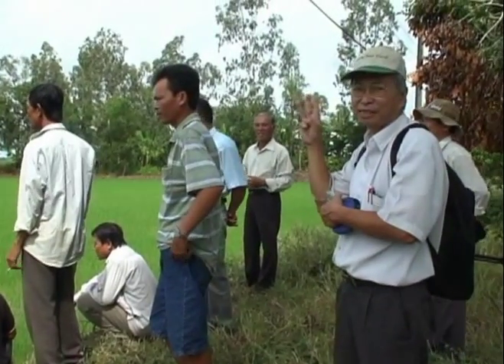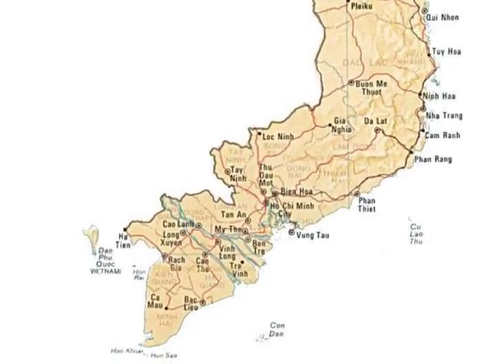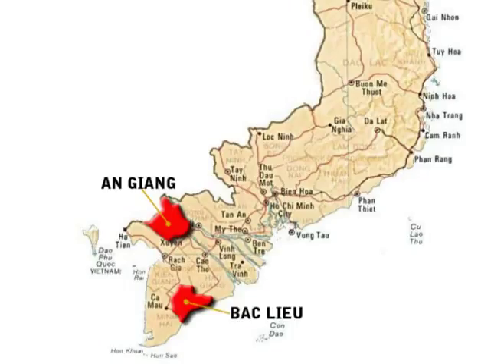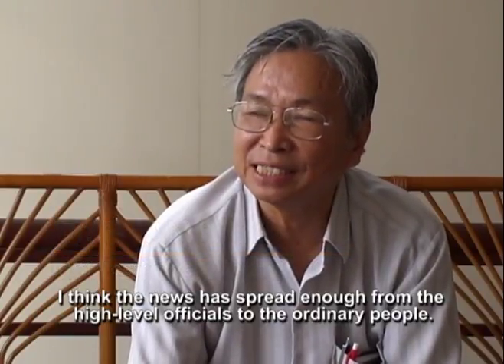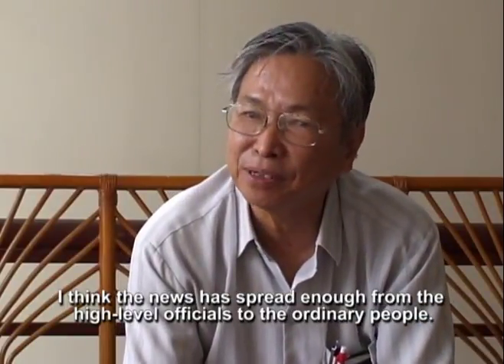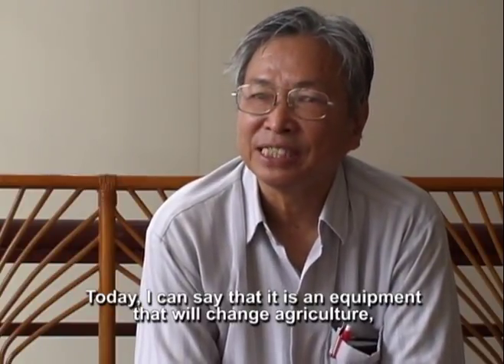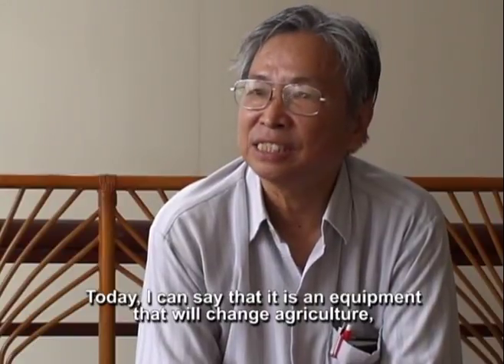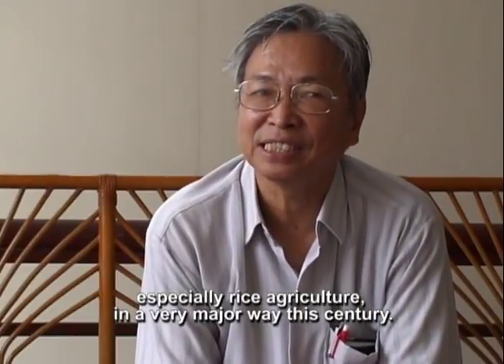Dr. Phan Yu Yen, IRRI Post-Harvest Consultant, estimates that in Vietnam about 300 hectares of rice fields have been laser leveled, with more than 200 hectares in the Mekong Delta. The news has spread enough from high-level officials to ordinary people, and today it is an equipment that will change agriculture, especially rice-type agriculture, in a very meaningful way if it is scaled up.